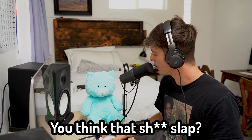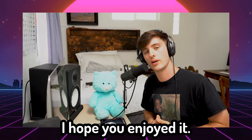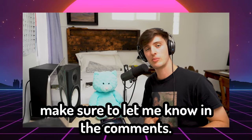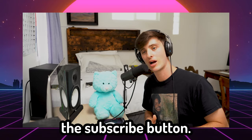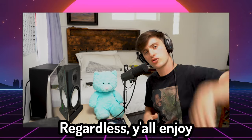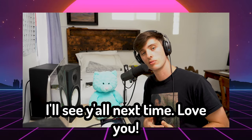What you think, Barry? You think that shit slap? Hell yeah, Josh. All right, everyone, that concludes today's video. Hope you enjoyed it. If there's anything you want me to go over in the next video or things I could have done better, make sure to let me know in the comments. Also make sure to hit the subscribe button — I'm really trying to get to a thousand subscribers, really help your boy out. Regardless, y'all enjoy the rest of your week, keep vibing, making dope music. I'll see y'all next time. Love you.